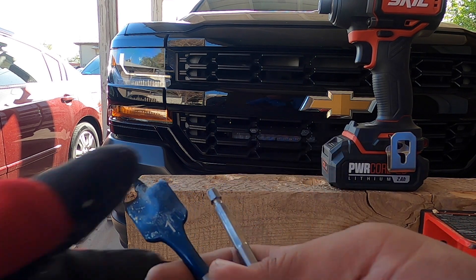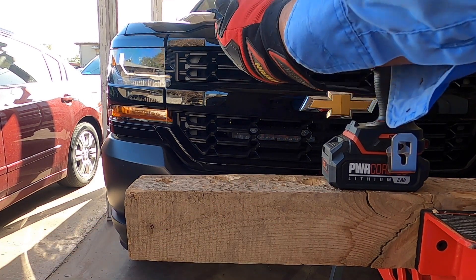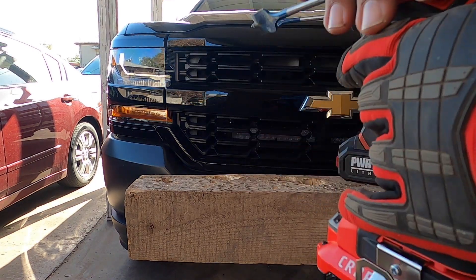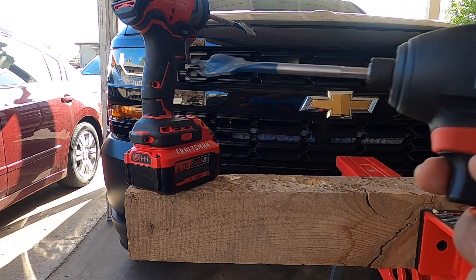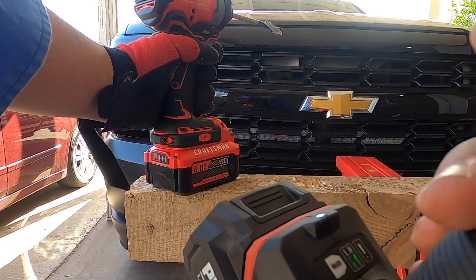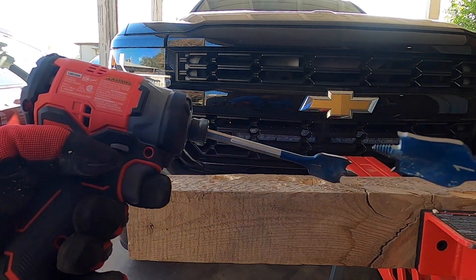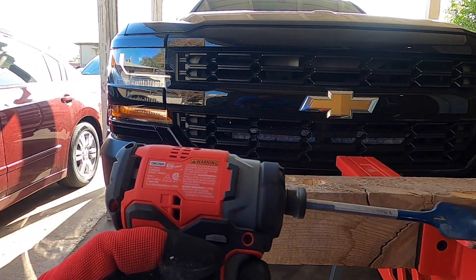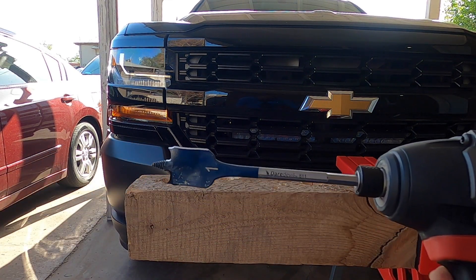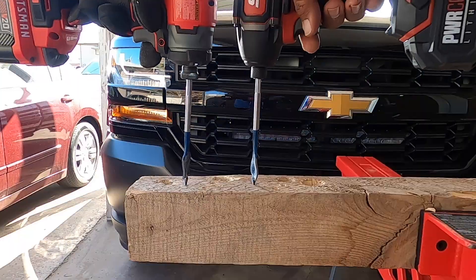Next up we have one-inch spade bits on both tools. Skill is on the right, and we are on high speed on the Skill. There is some wobble noted in the Craftsman's chuck, not so much on the Skill — that's one point for the Skill. One, two, three, go.